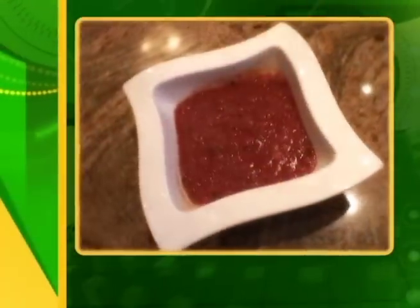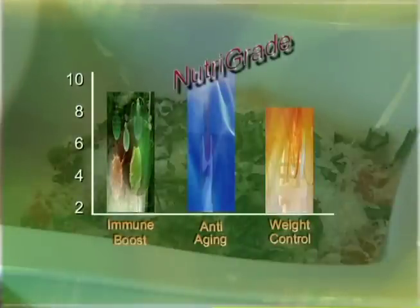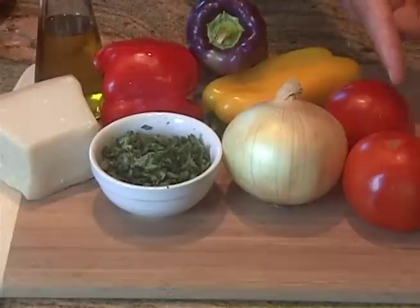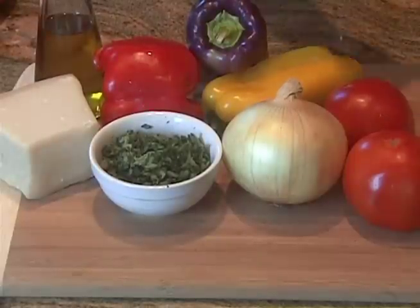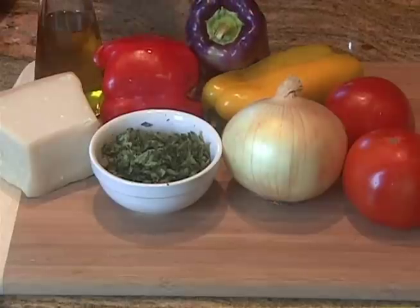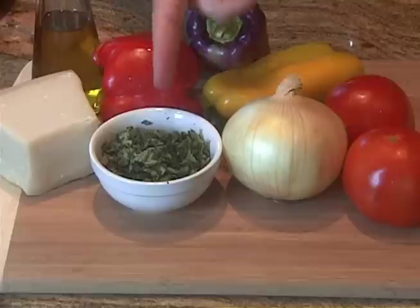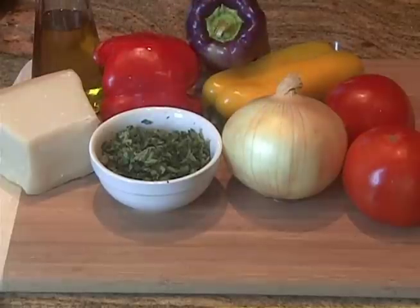Tomatoes, bell peppers, and onions. You cannot possibly find any healthier combination for you. For this soup, we need two tomatoes, one onion, a bell pepper of any color, one tablespoon of olive oil, fresh basil, and Parmesan cheese.